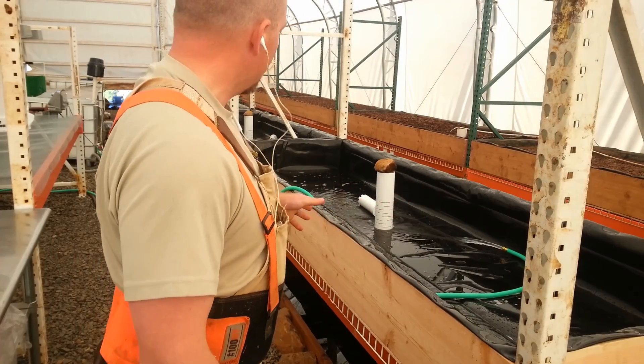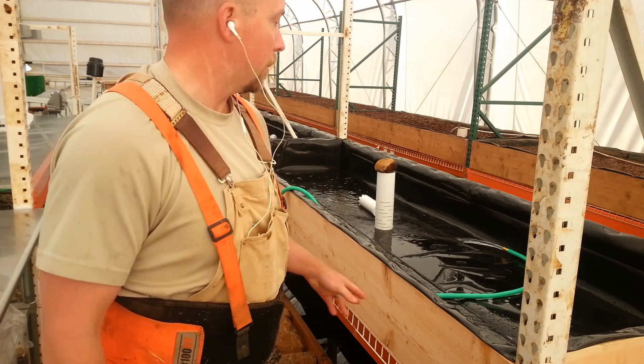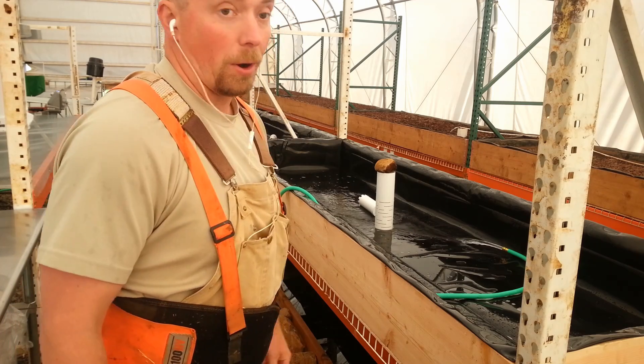I'm going to get started. I've got the water going in here — we'll see how that all goes — and I'm going to go get the ramp all set up and we'll get started.